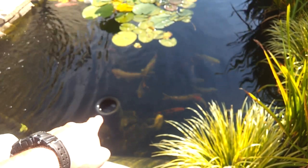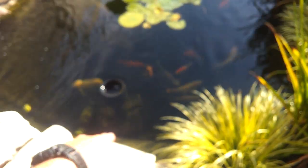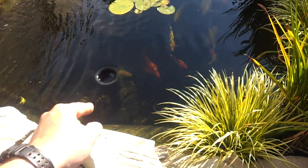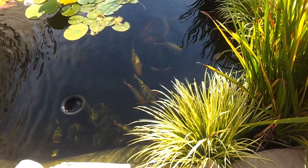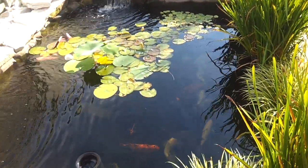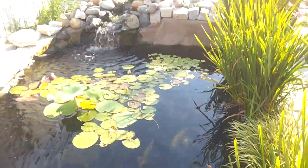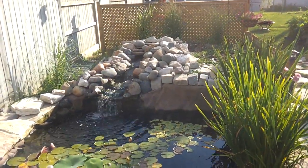Right here is an Oase surface skimmer, which is fed at the bottom of a milk crate container. There's a 2500 gallon-per-hour pump. Off that pump I have a one-inch line that squirts the water this way, causing a nice current to keep flowing in the water at all times — and also a nice current for all the koi to swim in.